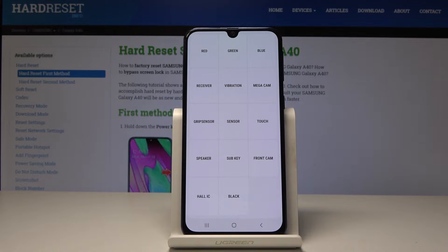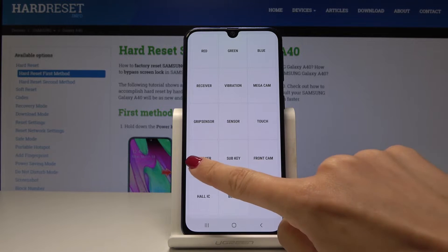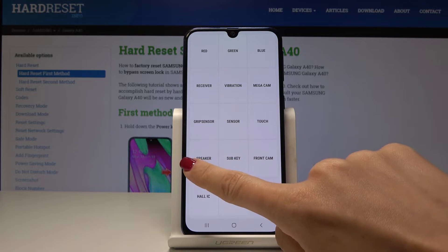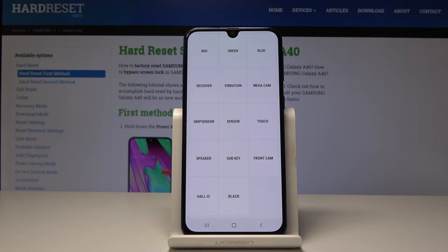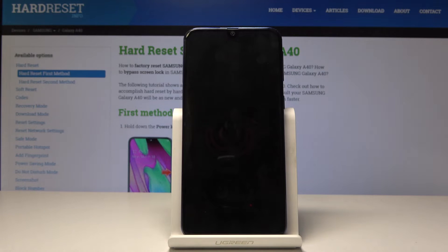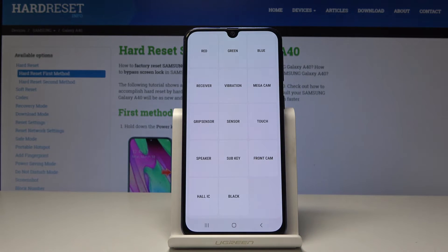For example, let's check the speaker first — simply click on it and as you can hear, it is working correctly. Then let's pick vibration — they are also working.